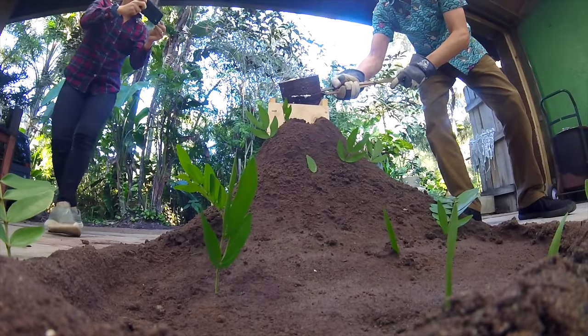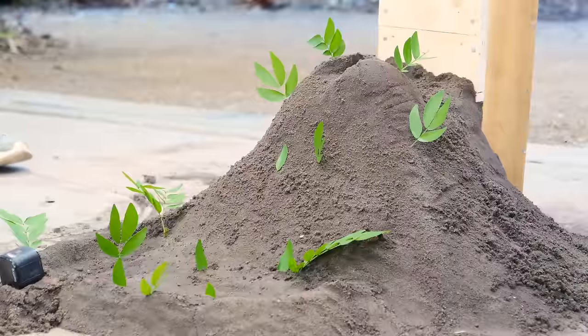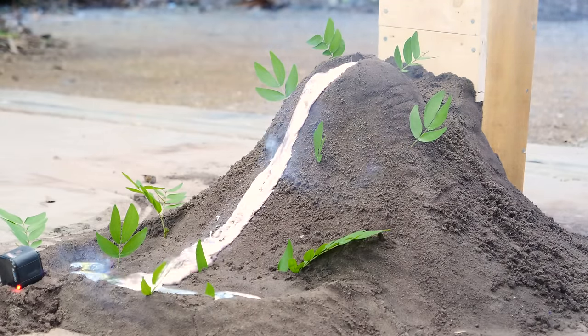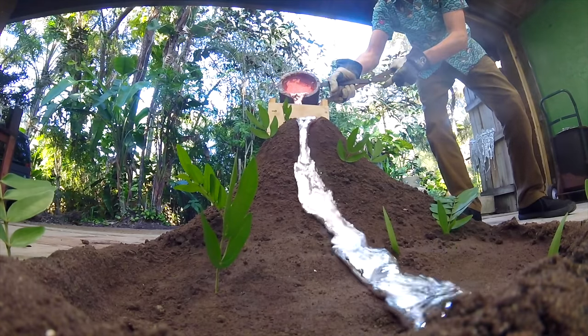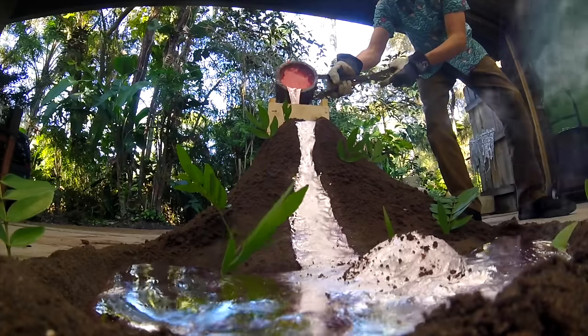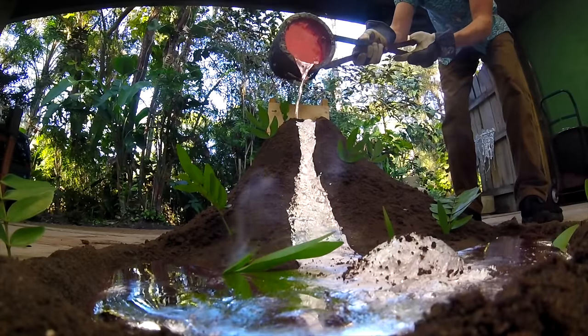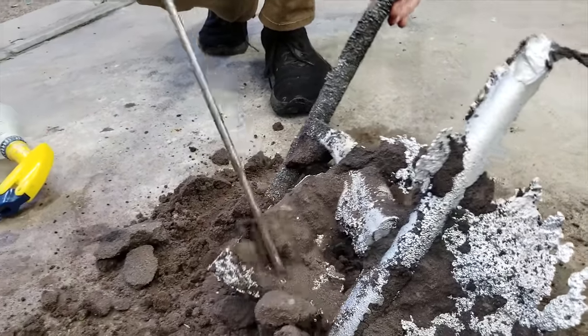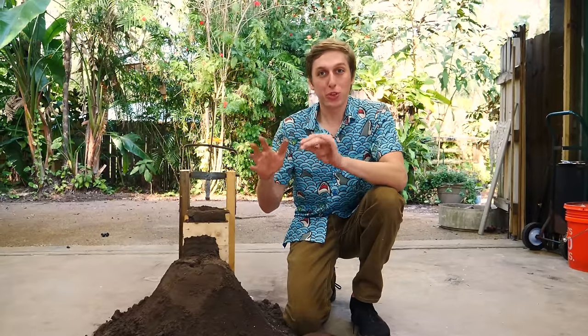It's smoking — we have volcano! That was pretty cool, but it's not going to win any science fairs. We want a volcano that explodes.